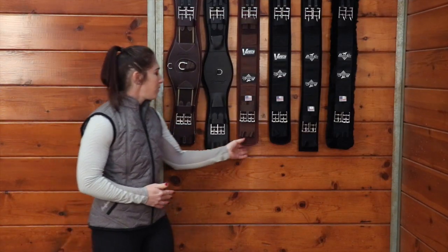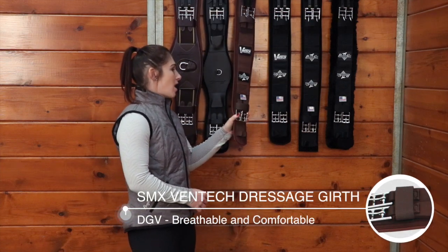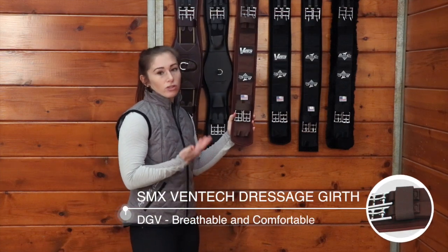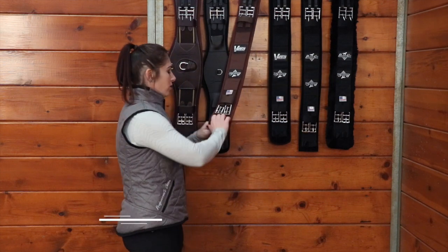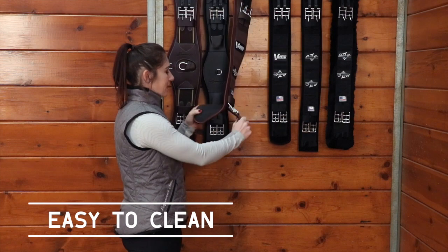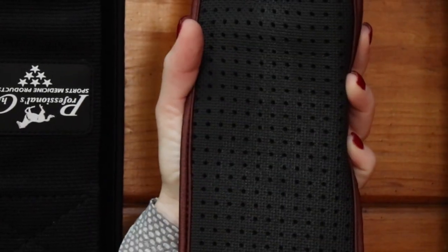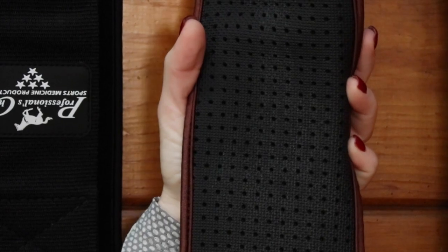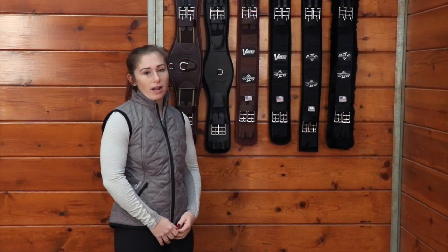This next girth here is our brown Ventec dressage girth. It's going to work for your jumping saddle — we just call it our dressage girth because it is the monoflap length. It also peels away with the Ventec technology on the back. It has that waffle pattern, it's going to grip onto your horse so you don't have to over tighten your girth, and it's not going to absorb any sweat or harbor any bacteria.